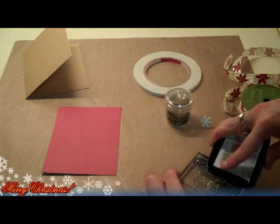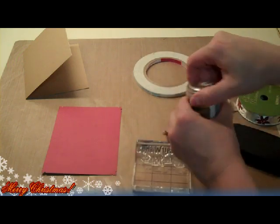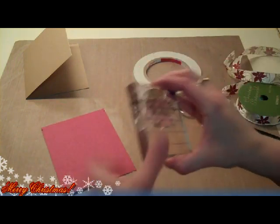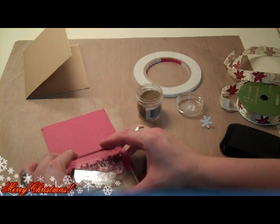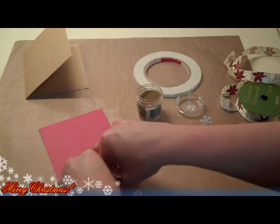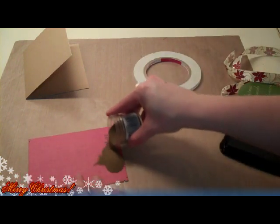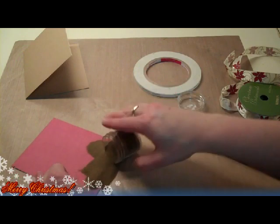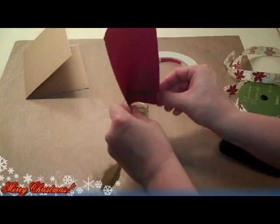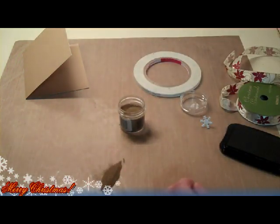Okay, that looks pretty good. Let's make sure I get the bottom of the letters there and get my embossing powder open. This is going to go right on the bottom. Get our embossing powder on there — I'm making a mess here, but I'm going to dump it off and then quickly use my heat tool and get that embossed.